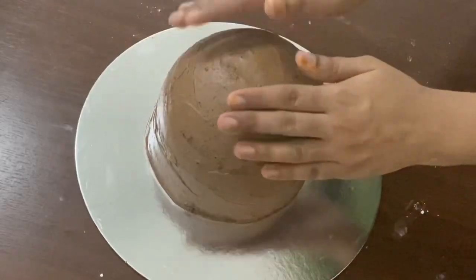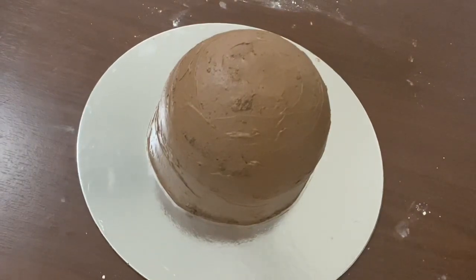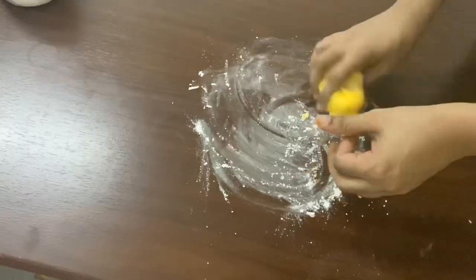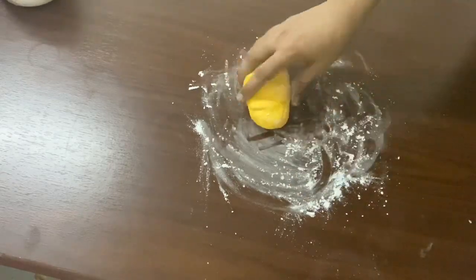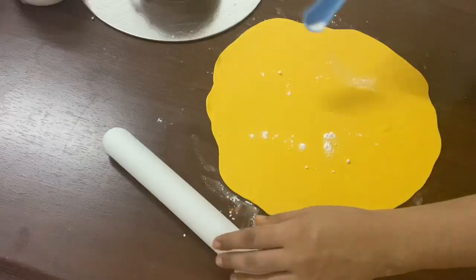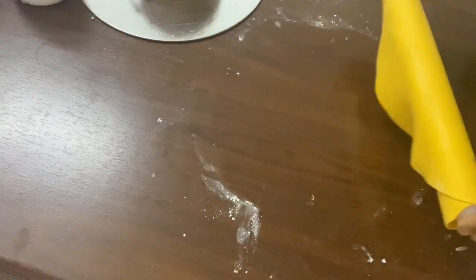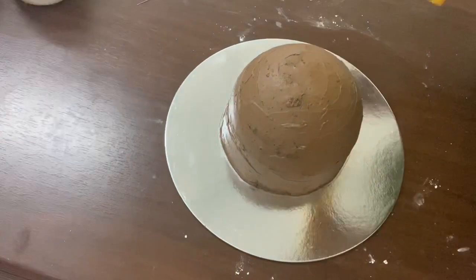We need to clean the back and paint it. I have to use fondant — not to set yet. Now we can cover with fondant. I have to use the fondant as thin as possible. If you do a fondant cover, it will be thin as thick as needed.